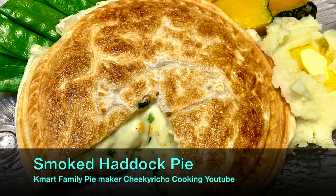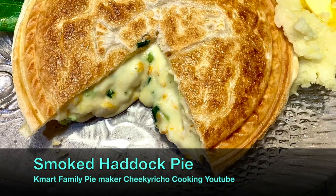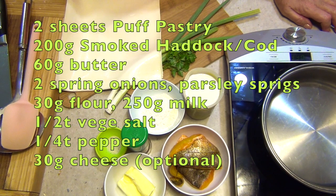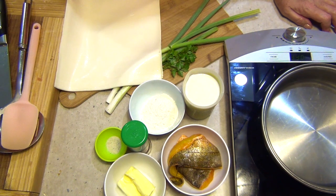Welcome to Cheeky Richer Cooking's Smoked Haddock Pie cooked in the Kmart Family Pie Maker. I know a few of you have got the family pie maker and mostly I've been concentrating on the smaller pies because I've only just got the pie maker recently.